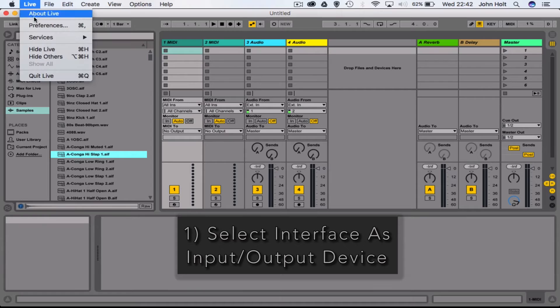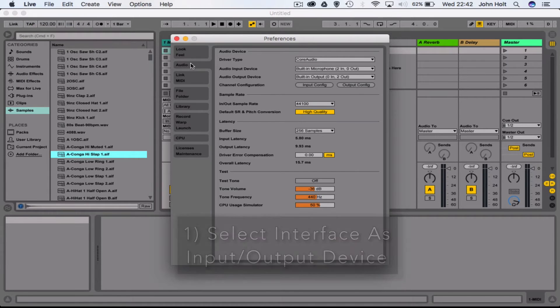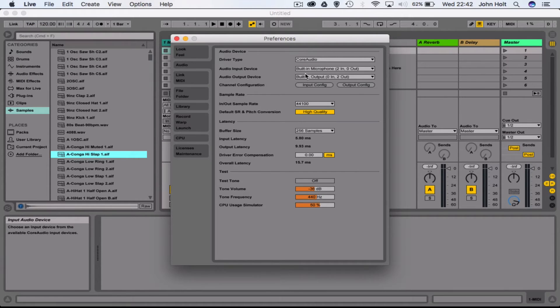We do that by coming up to Preferences, and in the Audio tab your computer will automatically select the built-in microphone and built-in speakers. We need to change that to what my interface is called, which is the Scarlett 2i2 USB.